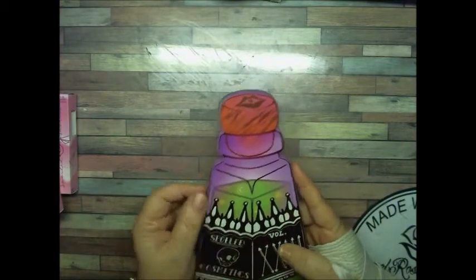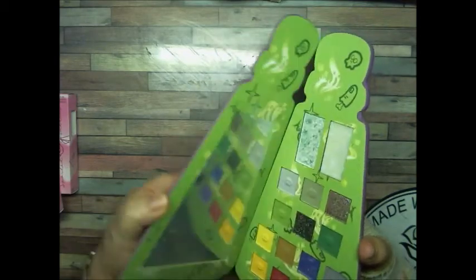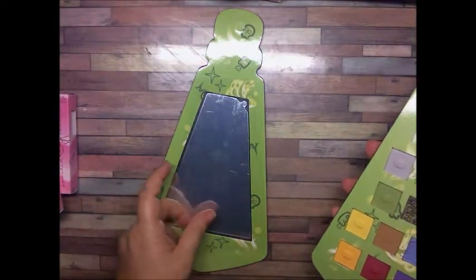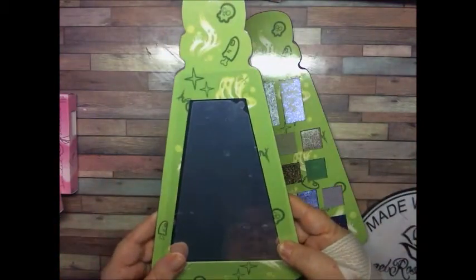I have seen a video where she did a preview of it. The mirror is right here, as you can see. It's not attached — it does come apart, and it's magnetic.